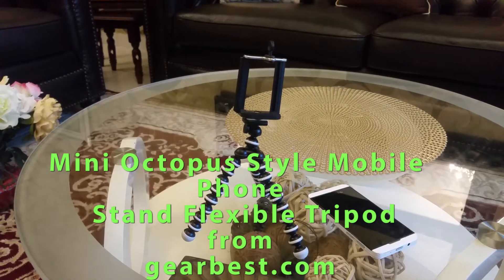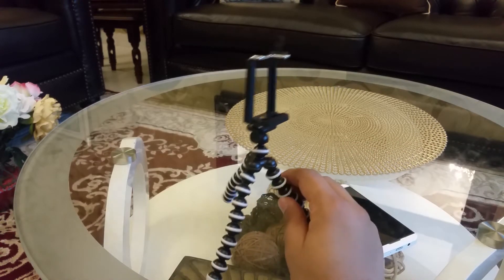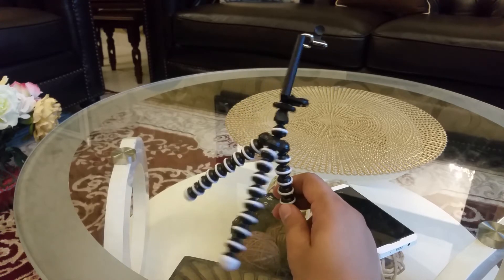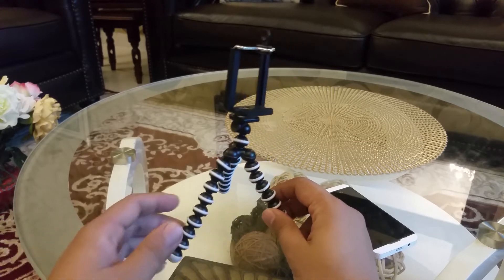Hi YouTube, today I'm here to unbox and make a review for this small thing. It's a mini octopus style mobile phone stand — a flexible tripod. I ordered this from GearBest.com. It's a very cheap product, only $1.92 on GearBest.